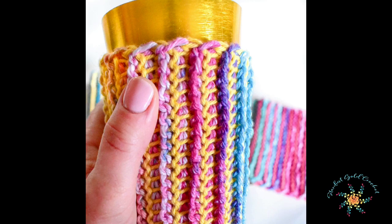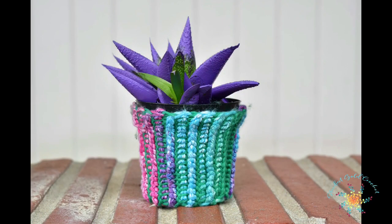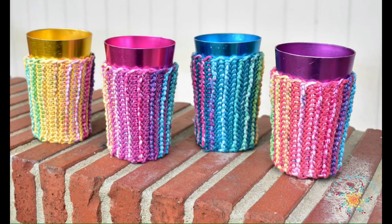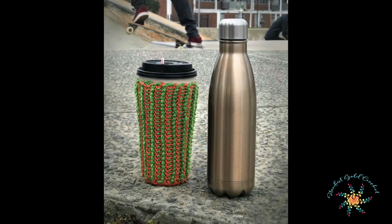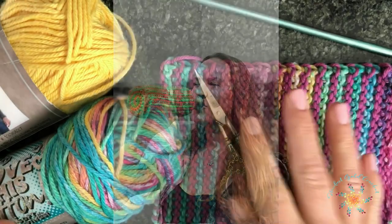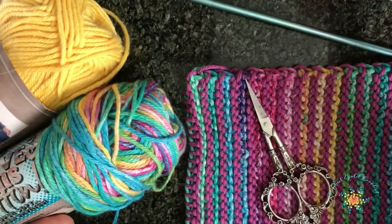Hey guys, welcome to Stardust Gold Crochet, this is Tasha. This week we're going to learn how to do Tunisian ribbing, which is a stitch I came up with on accident. I was trying to do something else and ended up with this awesome ribbing, which was really cool. You can use it for koozies for water bottles or pretty much any kind of koozie or plant holder.